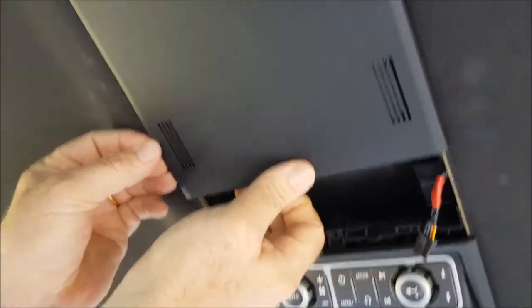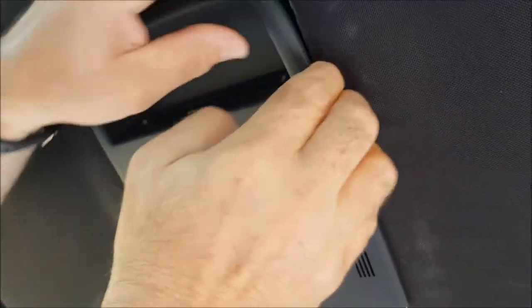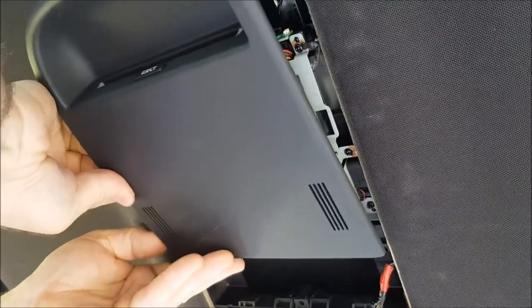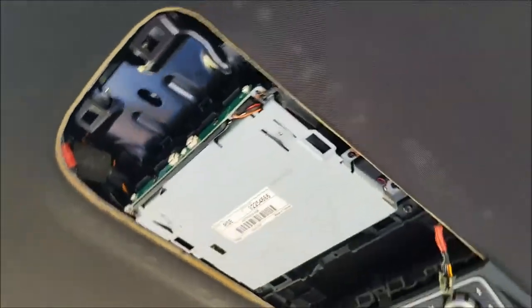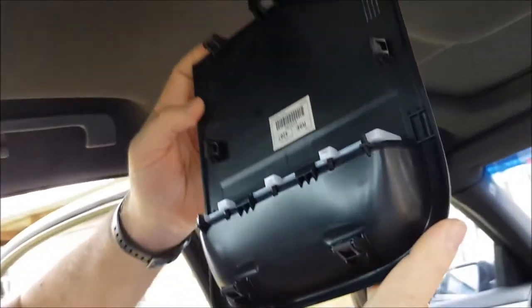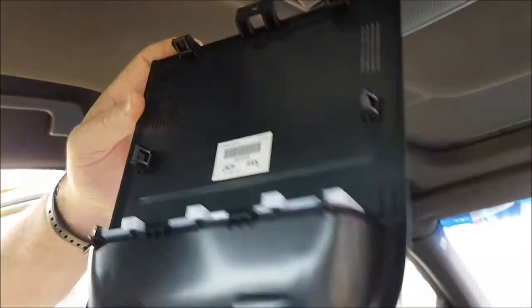Step 2 is to pull down on the moulding that goes around the actual DVD unit itself. It's held on with clips into the roof — they're very firm and it doesn't feel like it's going to come out, it feels like it's going to break. Just yank on it and it will come down. The clips are big, wide, and very strong, so they'll pop off with a good pull. Don't worry about it too much.